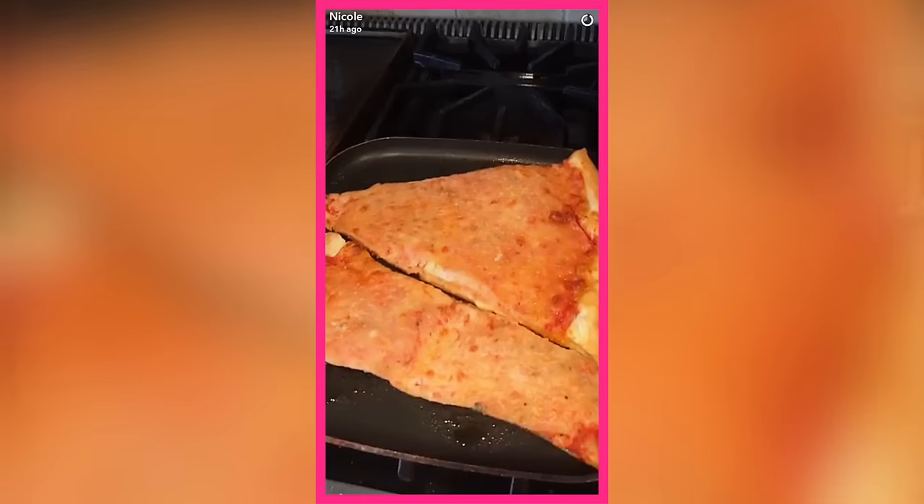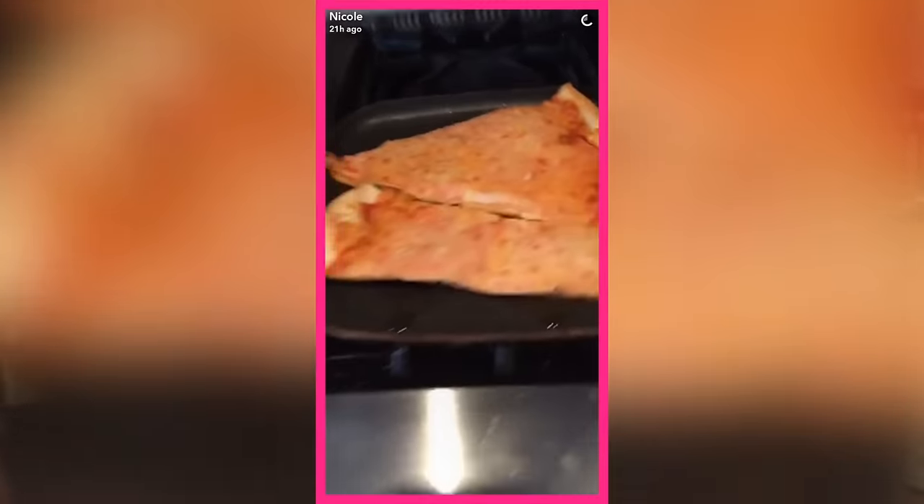Hey guys, welcome back. It's Nicole and I'm with my squirrel friend Joey. So you guys watch me on Snapchat, and when I'm hungover I reheat my pizza on the stove. Me and Joey are going to teach you how to make an actual full pizza on the stove.